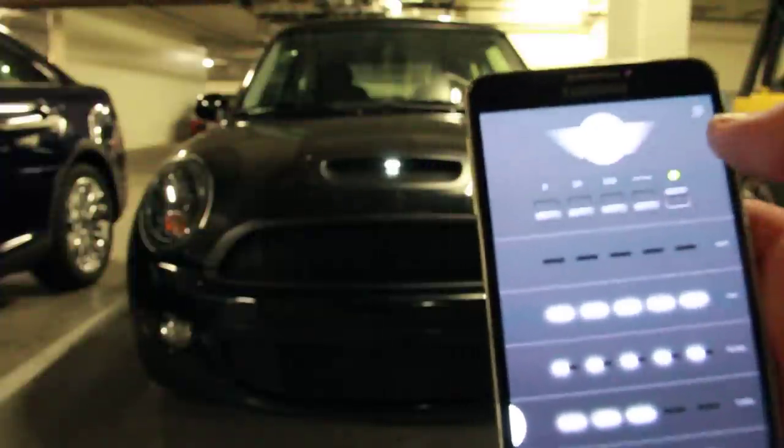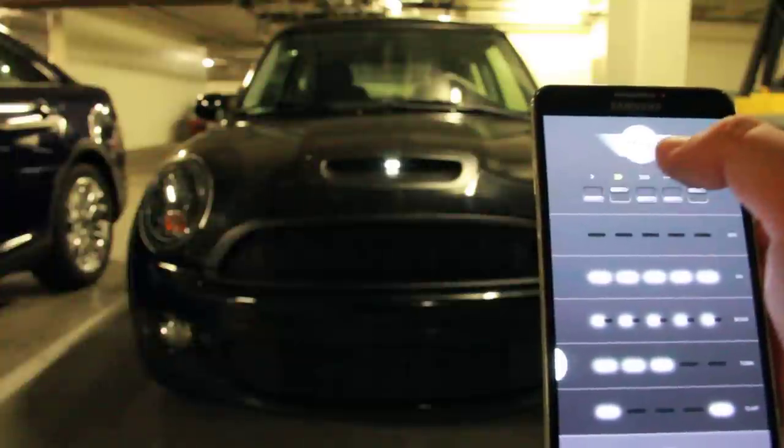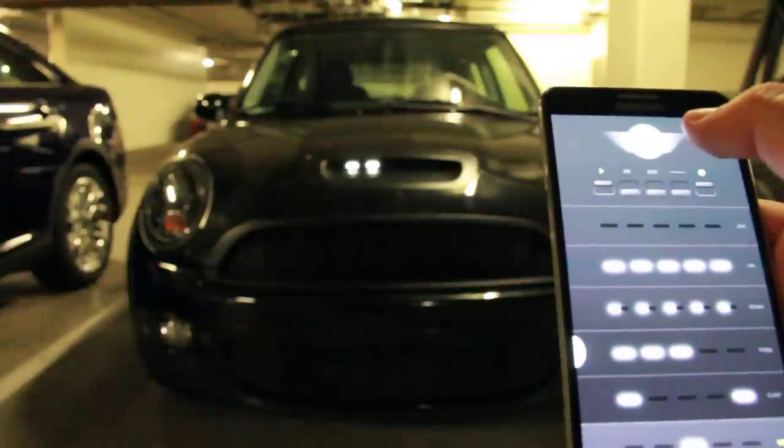There are also some options at the top, so I can increase the speed. This is the fastest, this is default, and this is the slowest.